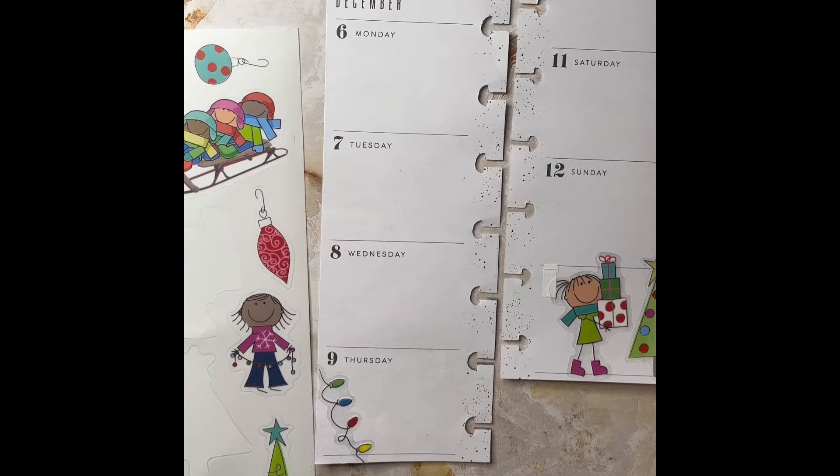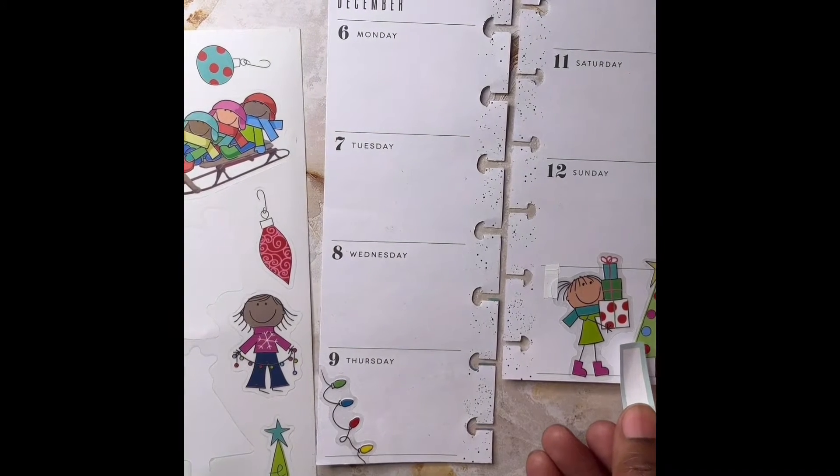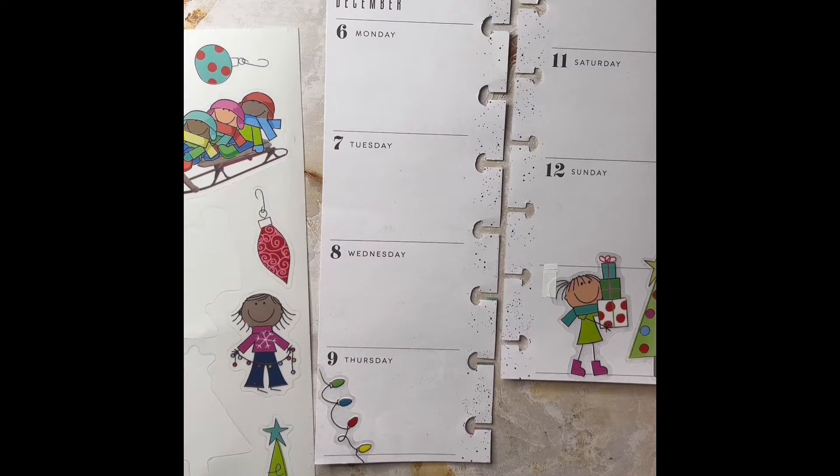Now I want to get in some boxes. It looks like we're working with colors like green, teal, red, and pink, so I'm just flipping through the sticker book to find boxes that have those colors in it. Let's check this blue — it's not a perfect match with the little ornaments on the tree, but I think we can work with it. I'll also take a checklist in that same color.